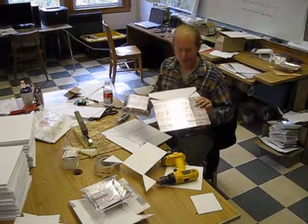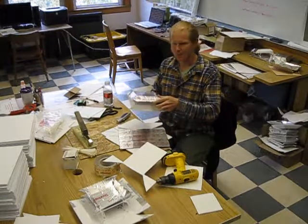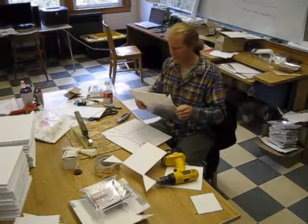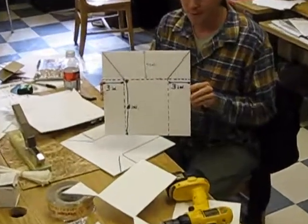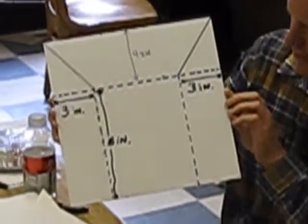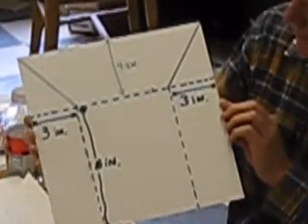There are really two components of the radiation shield: the outer plate and then the two pieces that are housed beneath it. We're going to work on the outer plate first. You start with basically a 12 by 12 inch piece of corrugated plastic. The template shows the dimensions and types of cuts you're going to make on your 12-inch sheet.